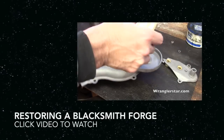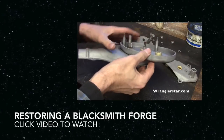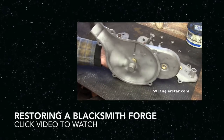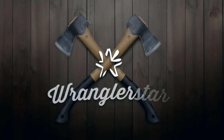I'll just put that in there, lubricate that, and see — this spins really nice now. Nice and free.